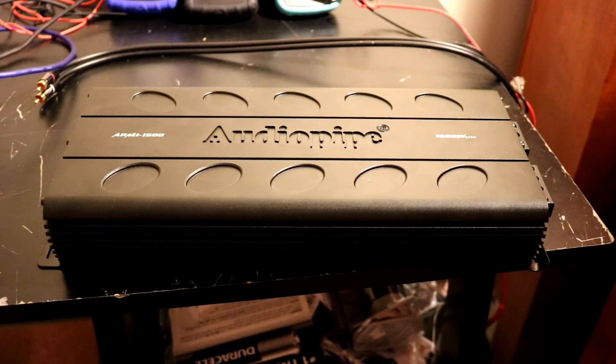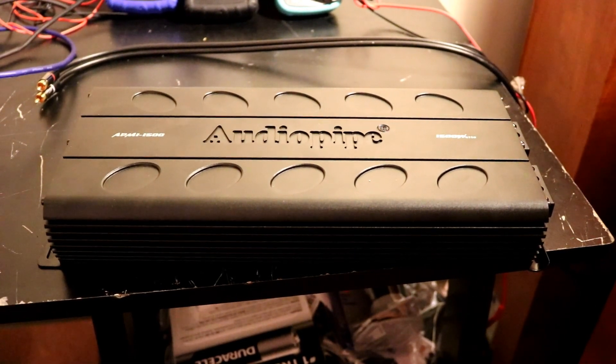Final thoughts here on the Audio Pipe APMI 1500. Not a bad amp. It did fail to meet its ratings, both certified and uncertified — got about 1,250 watts uncertified, and I think under 1,200 watts certified (I'll confirm that exact number in editing). But 1,450 watts on Dynamic, which actually exceeds the rated 1,414 watts in the book. So it's not really a lie.